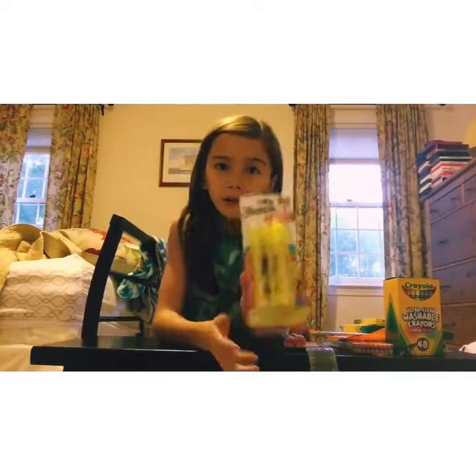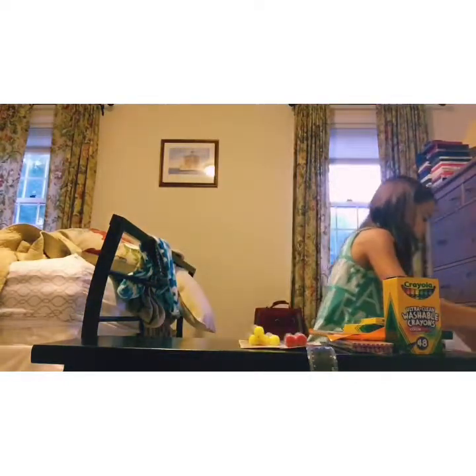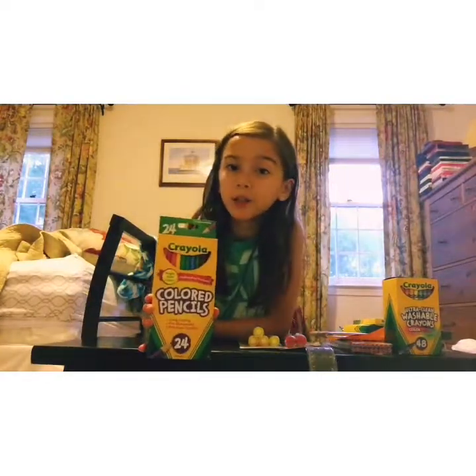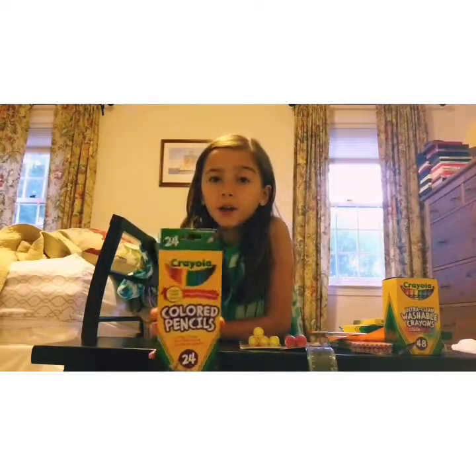Next I got 24 colored pencils. Last year I got the erasable colored pencils, so this year I just decided to get regular colored pencils.